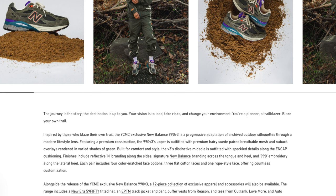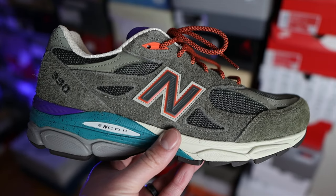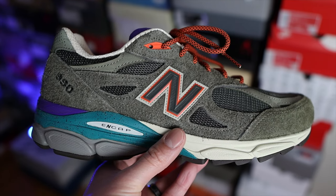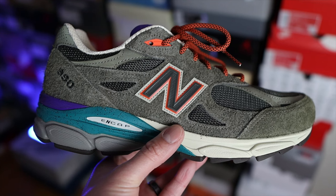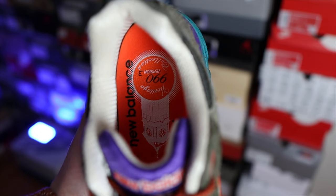This particular colorway is inspired by outdoor silhouettes and by those who blaze their own trail. Getting into the colorway, on the upper primarily you're going to find the olive green color throughout. You're also going to find some purples, orange, grays, off-white, greens, and dark browns on the outsole of the shoe.